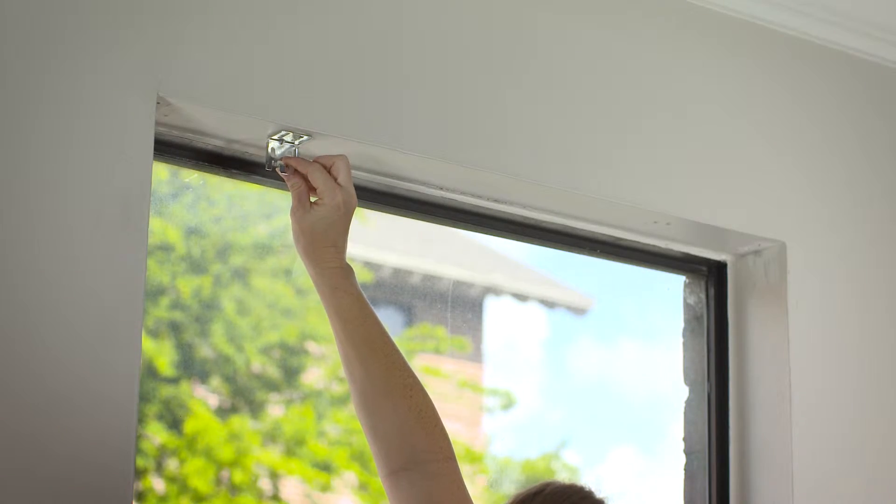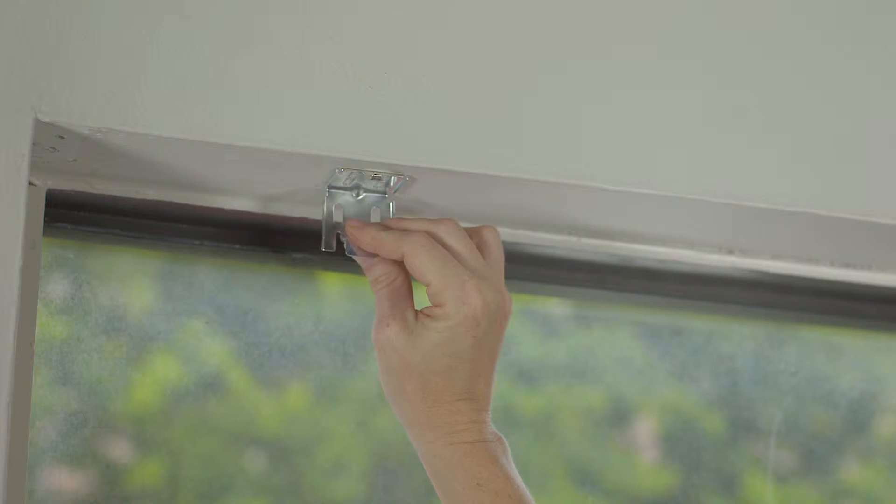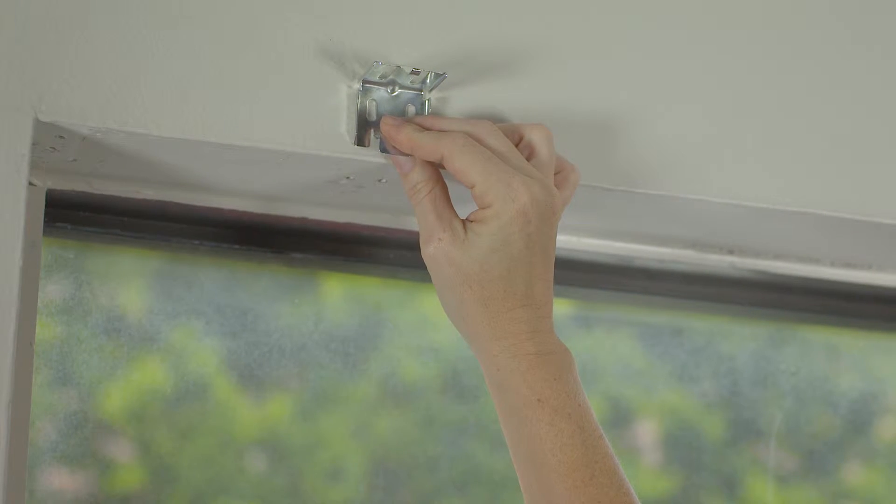You need to determine inside or outside mount. For an inside mount, the blind is attached to the top of the window frame. For an outside mount, the brackets are attached to the wall above the window.